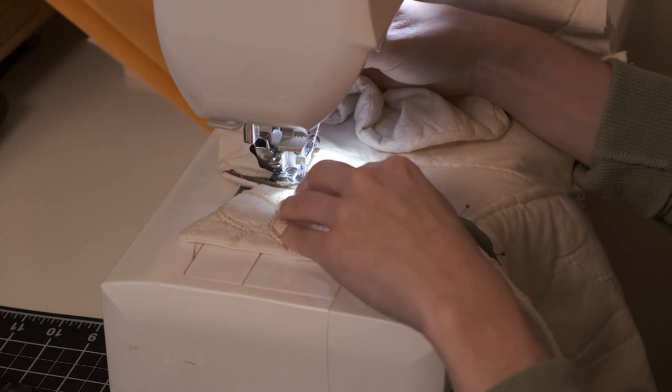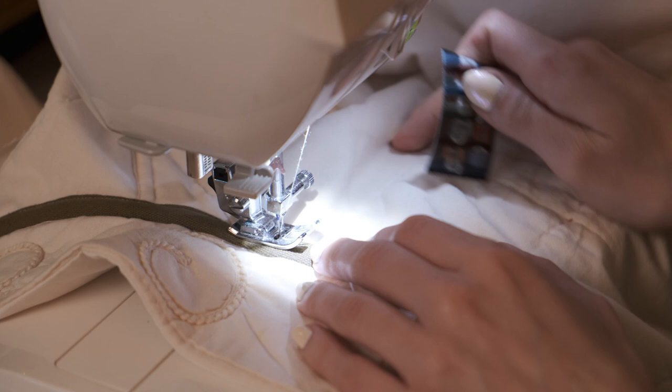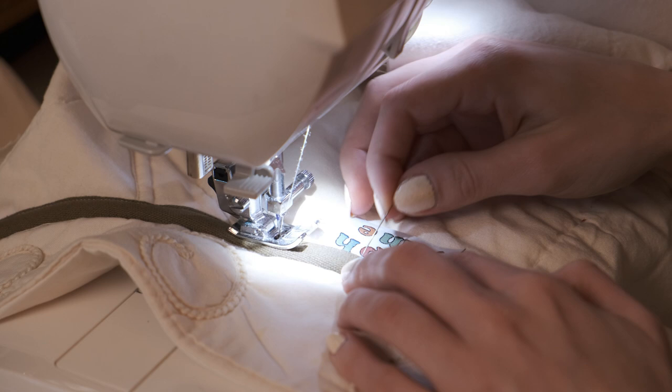This is also a great time to add in a tag. What I like to do is mark the center and then add it in right before I sew so it doesn't get all shifted around. Then you sew it in and you have a beautiful tag in your jacket, which I love.